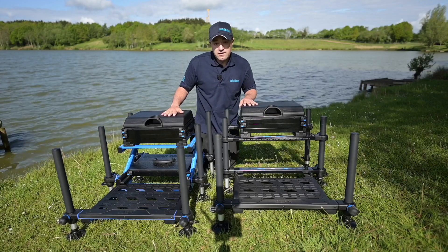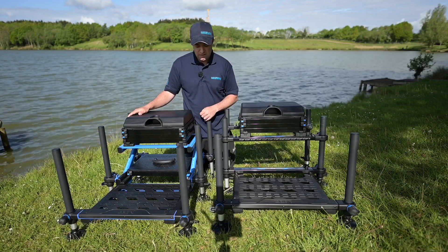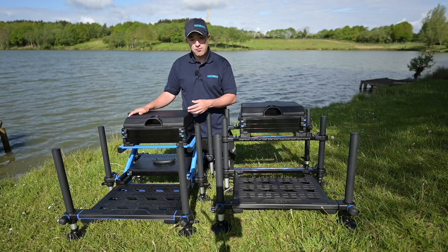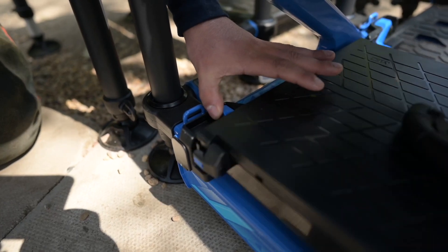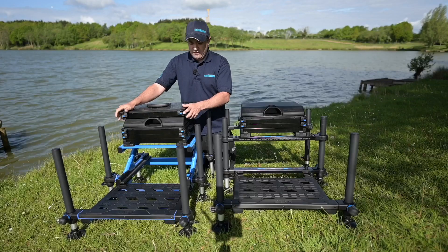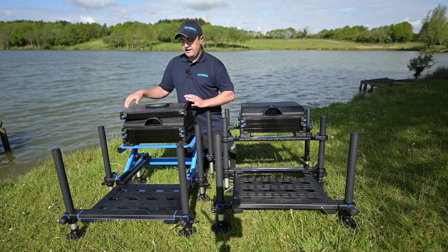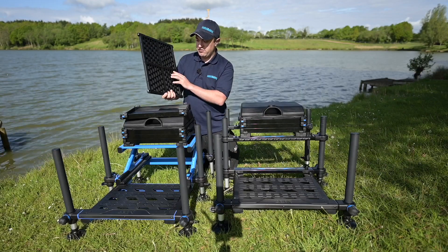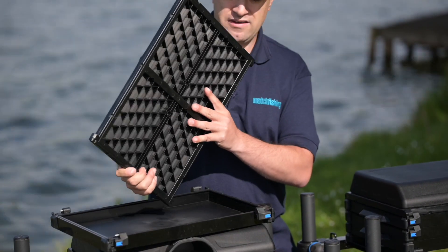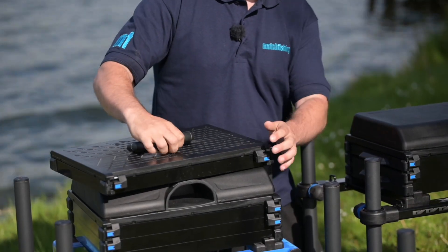Going over to the Z36 Elite Mark II, another improvement MAP have built in is that if you forget to take out your cassette system before you've set all your gear up, it can now be removed from the back as well. The box comes with a shallow tray unit, and the stacker lid itself has also benefited from an upgrade with an aluminium frame on the underside of the lid, which stops a lot of pressure being put on the handle when you're carrying a number of trays.